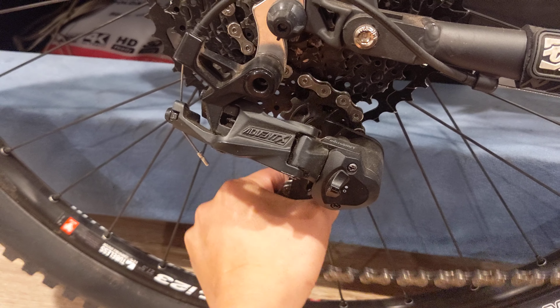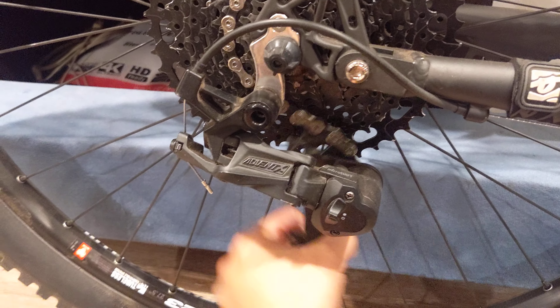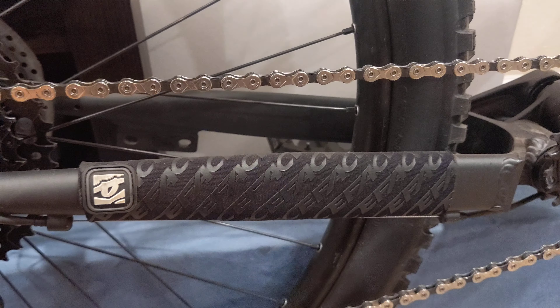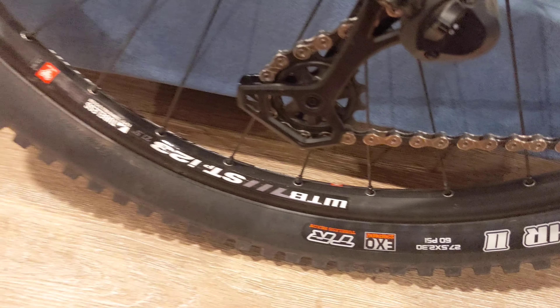That sounds beautiful. I haven't had any chain slap — I don't know if it's because of how great this derailleur is or if my chain slaps against the Race Face protector. Moving on here to the back hub-wise.